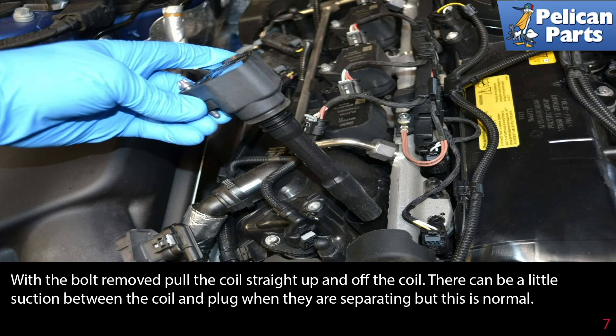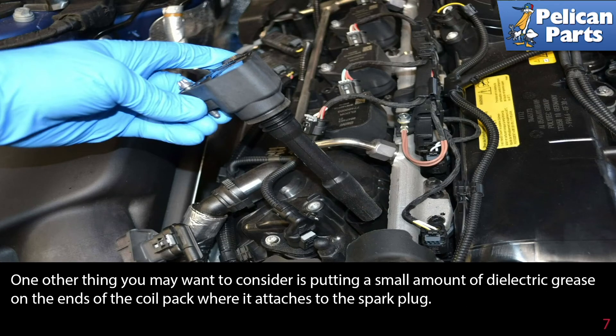There can be a little suction between the coil and plug when they are separating, but this is normal. You may also want to consider putting a small amount of dielectric grease on the ends of the coil pack where it attaches to the spark plug.